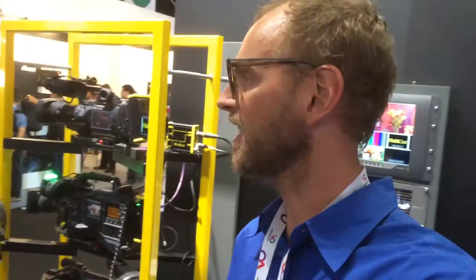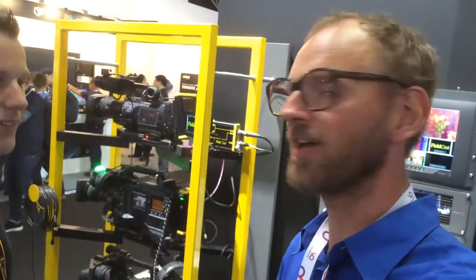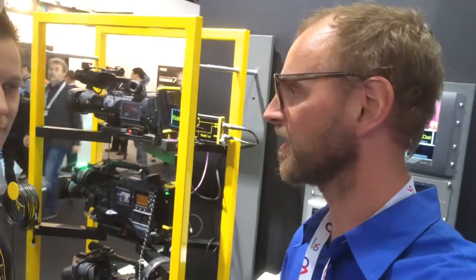I'm here with Daniel from Fieldcast and I think it's the first time we meet — we've seen each other's names on the internet. We do a lot of cool stuff for broadcast gear, and I will now ask Daniel to explain what the system is about. The RCP is also part of this ecosystem right now.